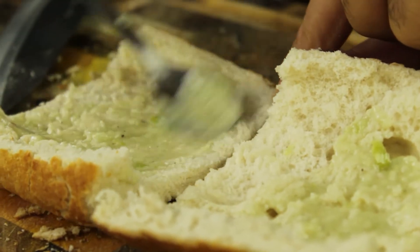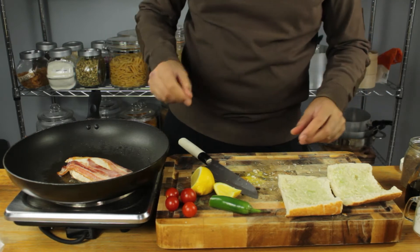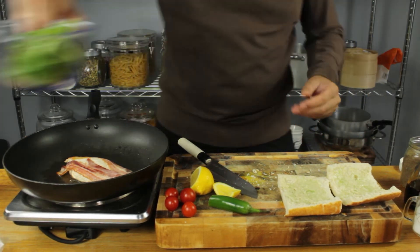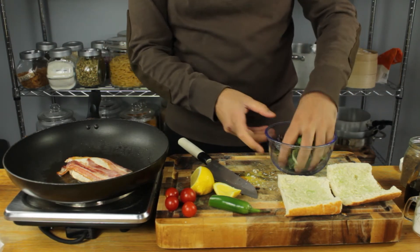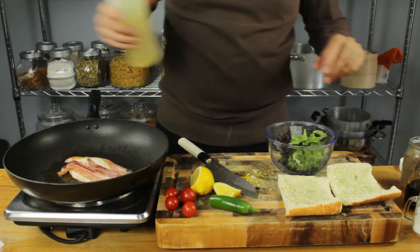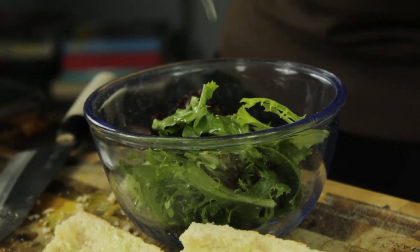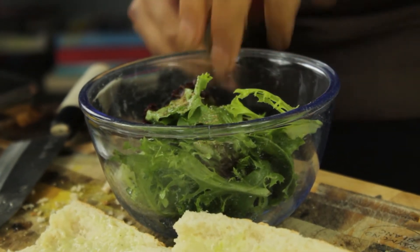The bread's ready and the chicken has been on the pan for about five minutes so it's almost there. Now I'm going to prepare my salad — some mixed leaf salad — going in with some olive oil and just a drop of lemon juice to dress everything, a good hit of salt and a whack of pepper.